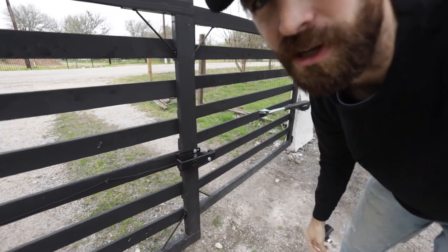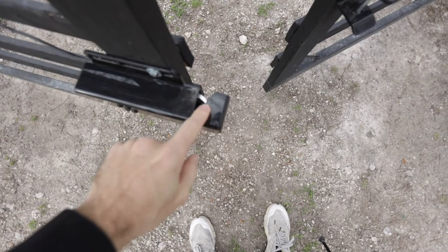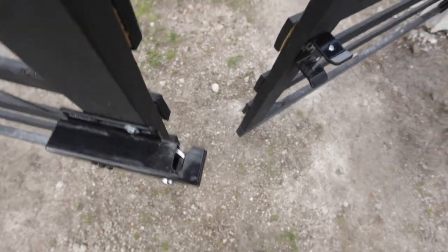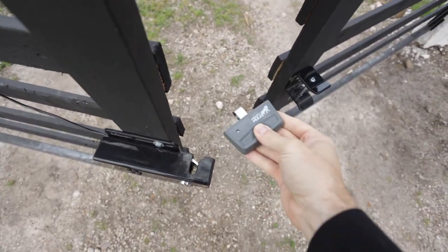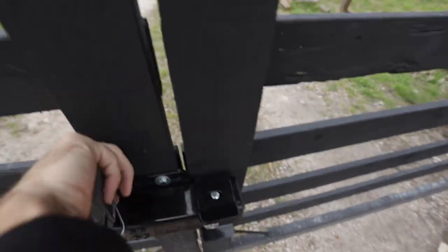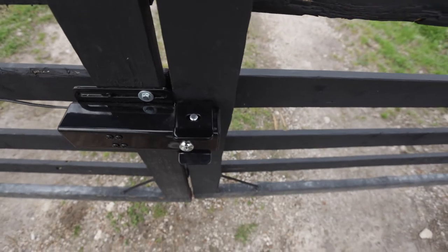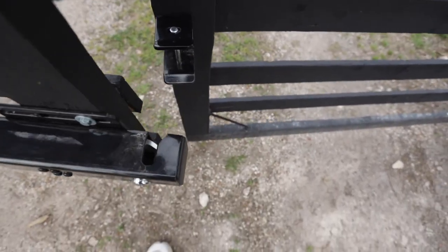You can hear it unlock there. You can see it's locked, and then watch what happens when you send the gate back — now it's locked again. See, it's open, then it locks again.